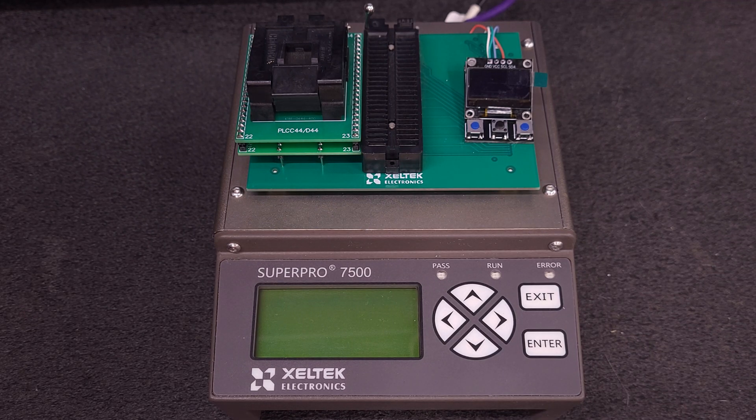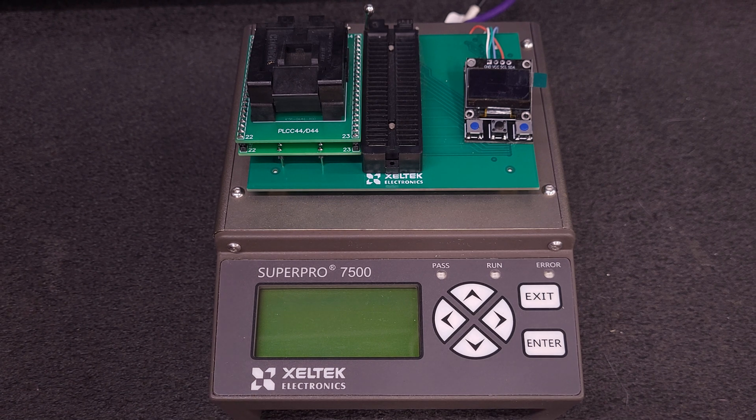Hello everyone. We're back with the Zeltek Super Pro 7500. And to remind you, if you have not done so or you're new to the channel, please like and subscribe — it really helps.